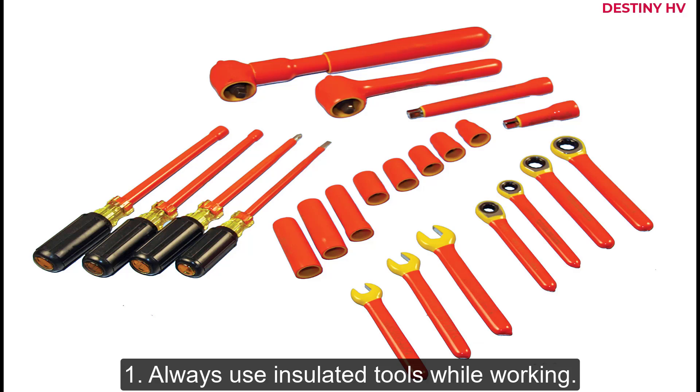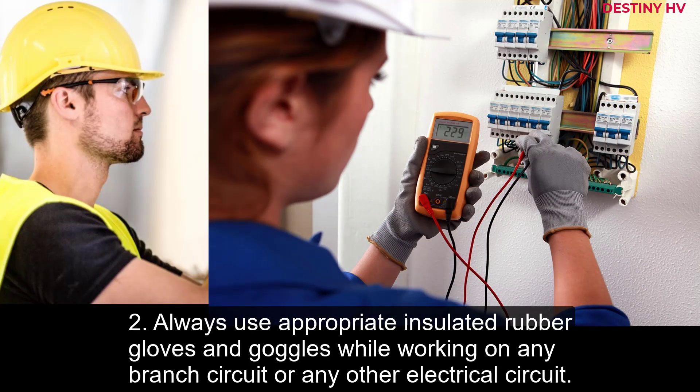1. Always use insulated tools while working. 2. Always use appropriate insulated rubber gloves and goggles while working on any branch circuit or any other electrical circuit.